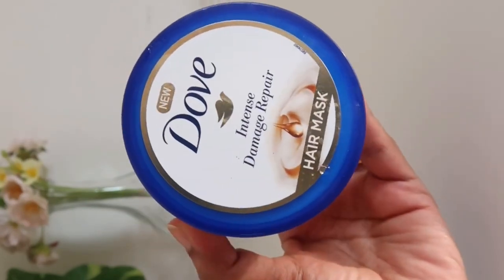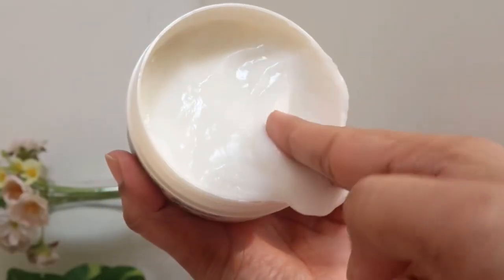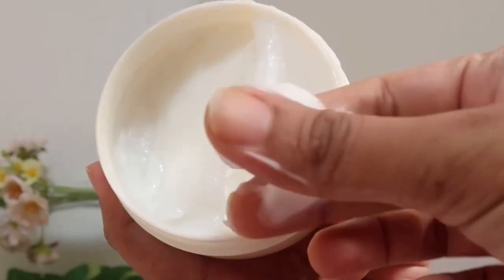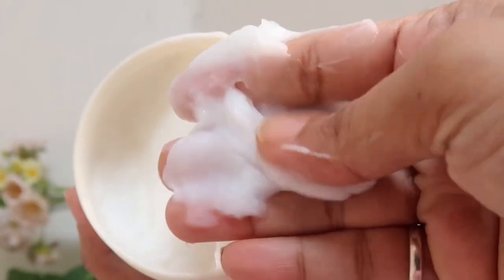The quantity is very good — it is 300ml. If you use it once a month, it will last easily for 5 to 6 months. You can use this as a conditioner or as a hair mask.